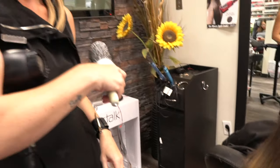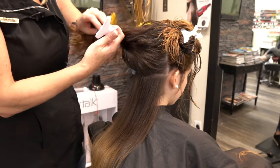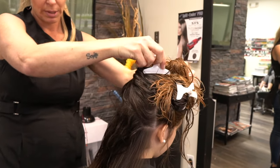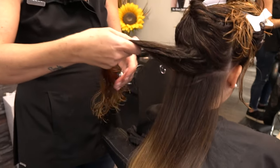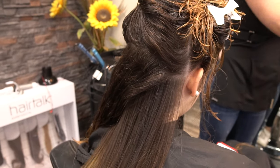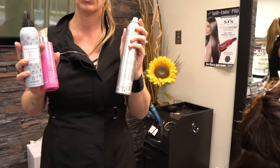If you want volume, you take one piece and I'm going to give you a little secret. We have different products — you can use mousse or root lift. Root lift is a product you put on the roots that helps you get more volume. And we have hairspray. These are the really good products when you want volume on your hair.